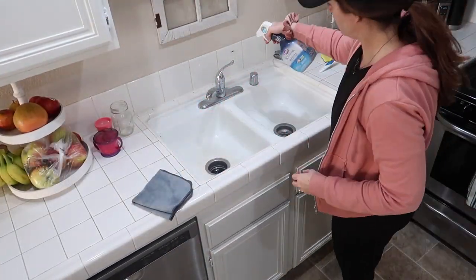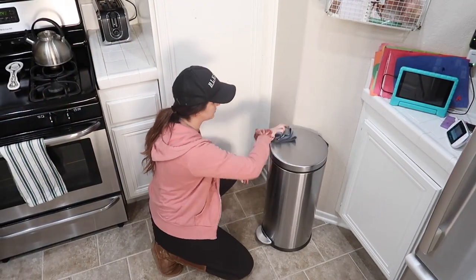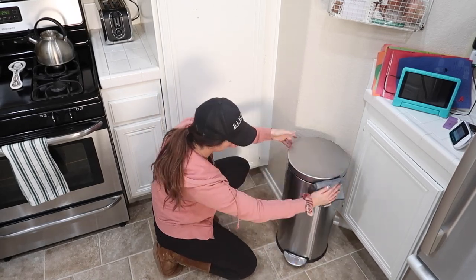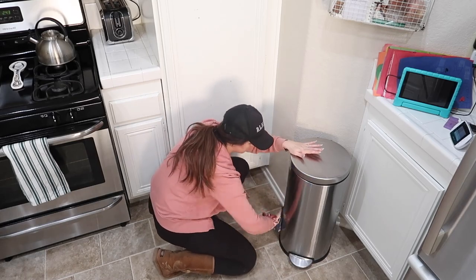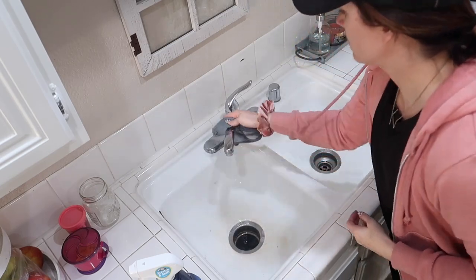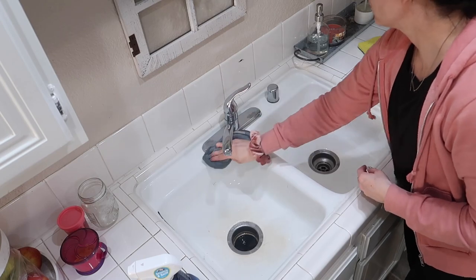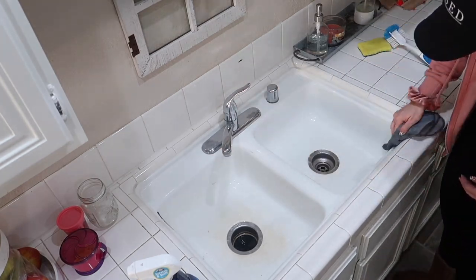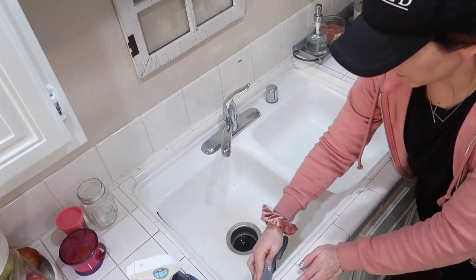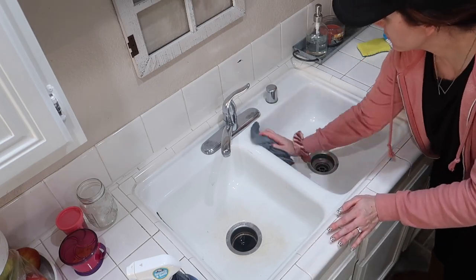Now that the stove and trash can are done, I'm going to try and disinfect the sink and get things as clean as possible. I was listening to another YouTuber talk about how sinks are a major place of bacteria, so I wanted to get this area extra clean — especially with everything going on and also just because we make lots of food in the kitchen lately.